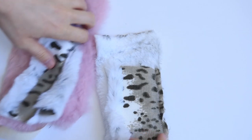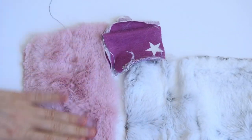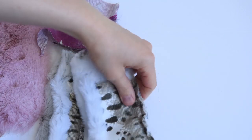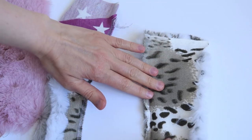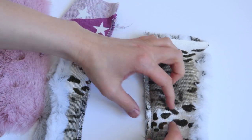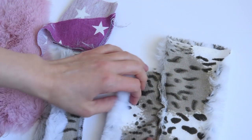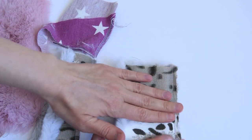When we go to sew faux fur seam allowances, there are a few ways to attempt this. You really don't see the seam too much because the pile disguises it, which is cool. But the main thing we want to do is keep bulk out of the seam allowance. One way is to cut the seam allowance down to about a quarter inch. You can sew faux fur with the traditional 5/8 inch seam allowance, but you'll have more bulk. Cutting to a quarter inch makes it a lot easier to work with.